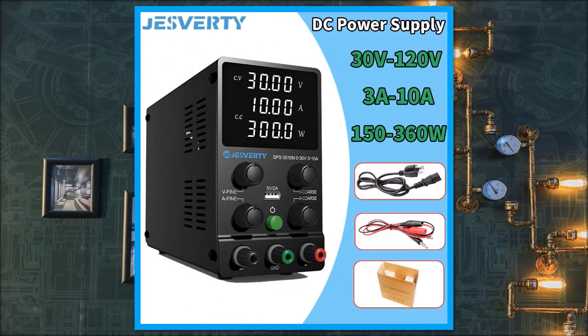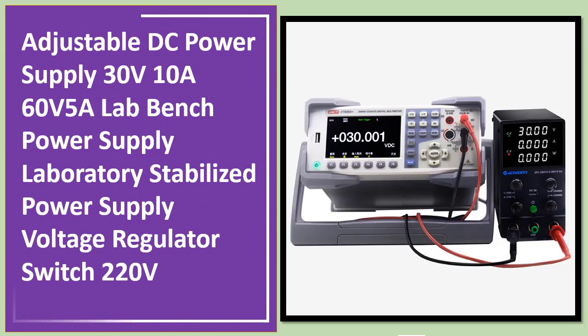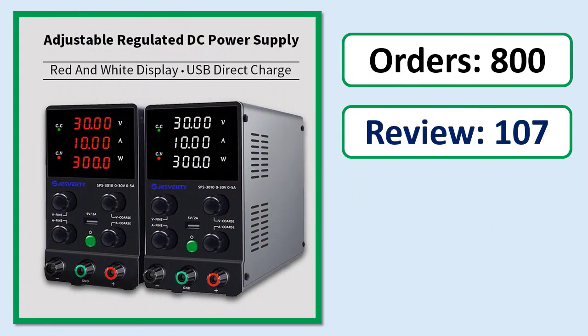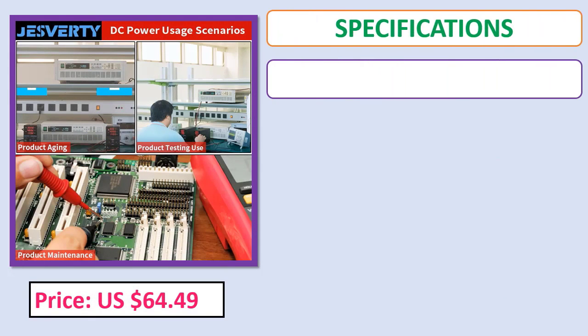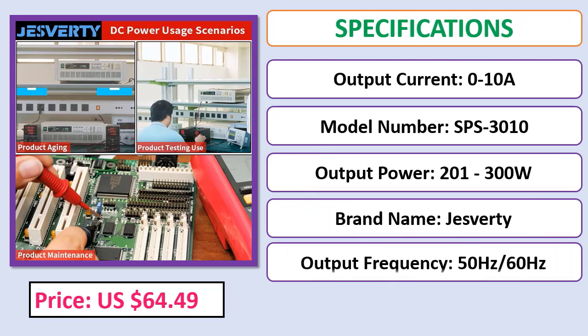Number 5: Adjustable DC Power Supply 30V 10A, 60V 5A — Lab Bench Power Supply, Laboratory Stabilized Power Supply, Voltage Regulator Switch, 220 volts. Orders, review rating, percent off, price, and specifications shown. Check the description below for the product link.